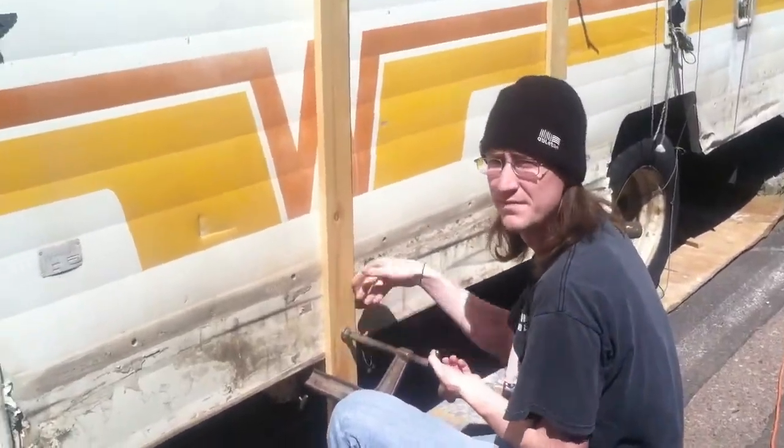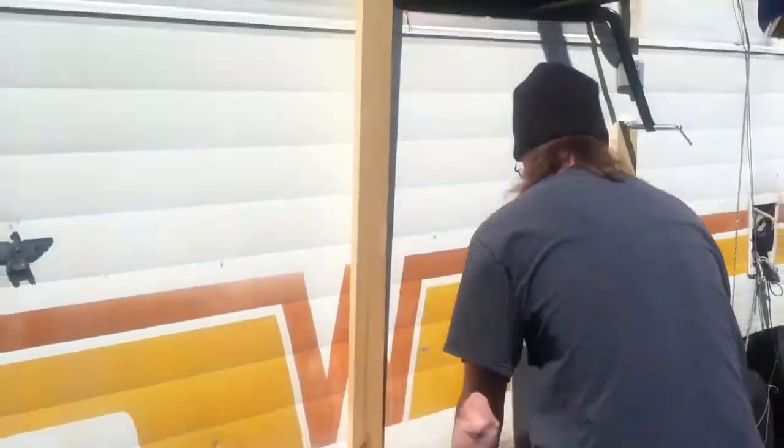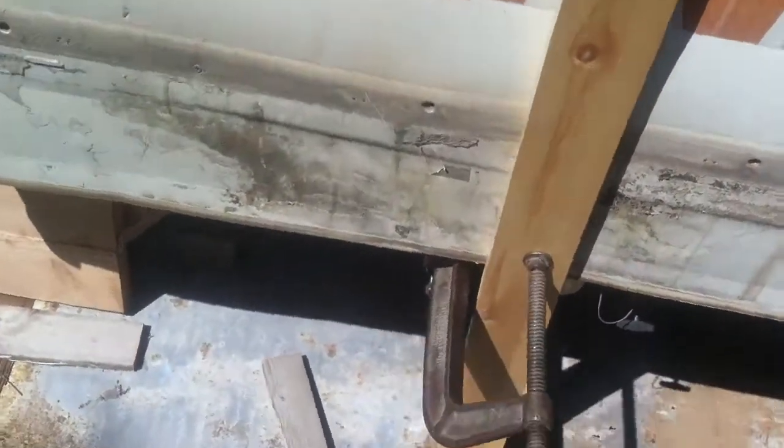Here's my brother Aaron who came to visit and help working on this process that we've been doing to install each stud. He'll walk around and clamp that stud. I'll also screw it down if you can see that. I just wanted to show you that.